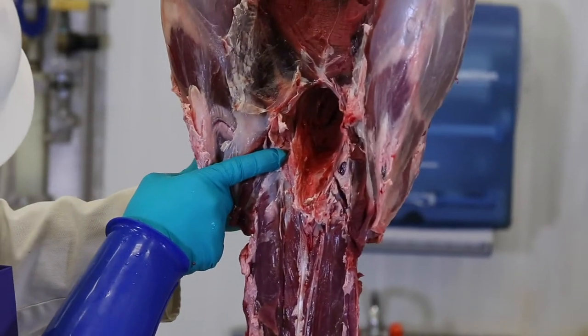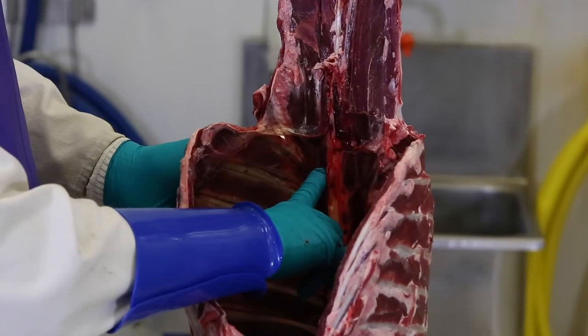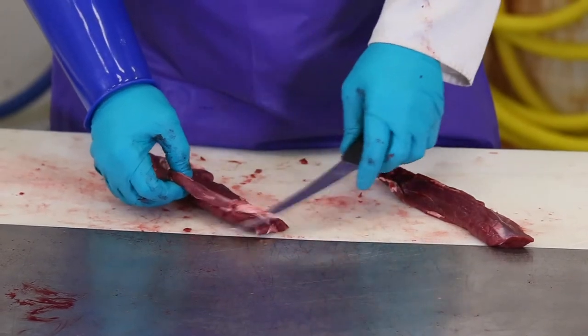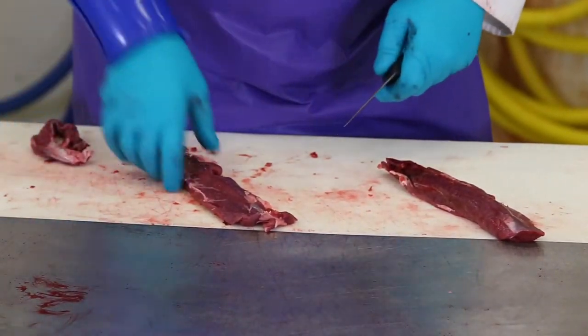The tenderloins on a deer are found inside the abdominal cavity, beneath the spine. Their location makes them difficult to reach, but they are worth it. Deer tenderloins are small, measuring about 10 to 12 inches. You don't have to do anything with the tenderloins except clean them up a bit.